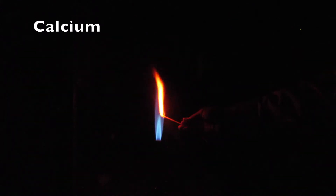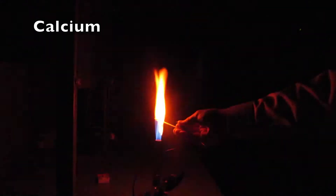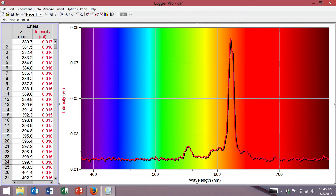Next up, we have a calcium chloride salt. Here we have a photon roughly a little over 620 nanometers, and there are also a few photons produced right around that 600 nanometer range.